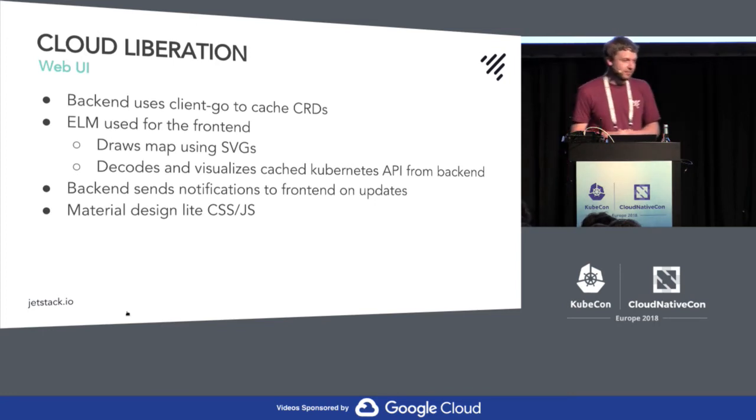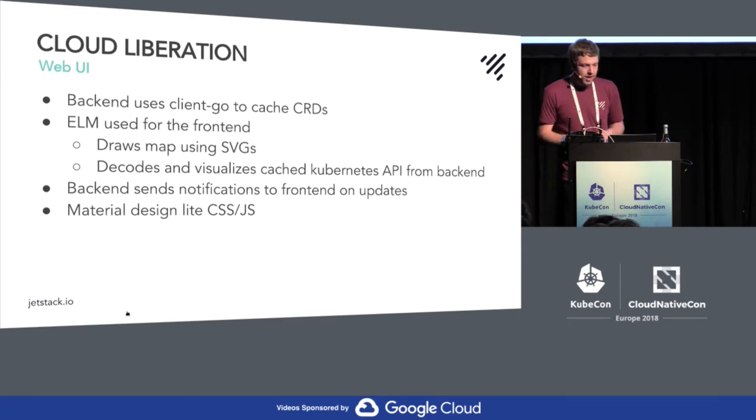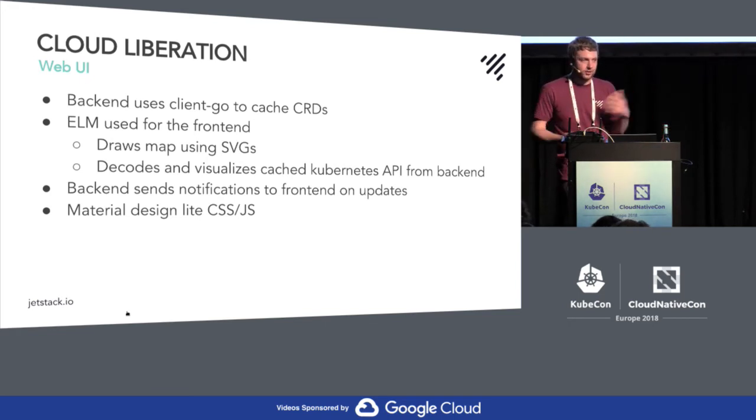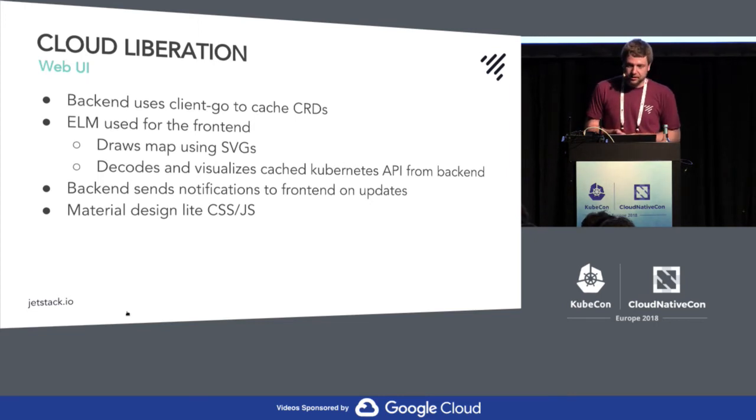I also investigated a frontend. I tried Elm before but never used it with a backend. I wanted a client-go speaking to the API server and then updating a frontend with it — and it actually worked quite nicely. I have an Elm frontend that draws the path onto the PNG maps. It uses cached information in client-go to list CRD objects, and if something changes, the backend triggers the frontend: 'this CRD with name and namespace has changed,' so the frontend reloads and auto-updates. I'm not much of a frontend guy, but it was really doable — maybe two days or so to get something going.